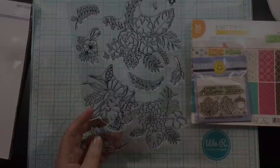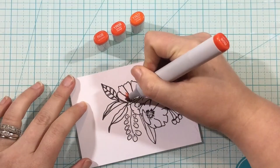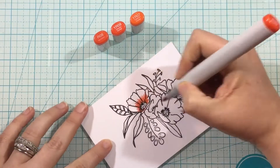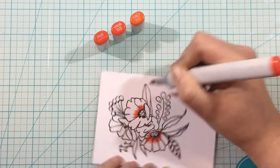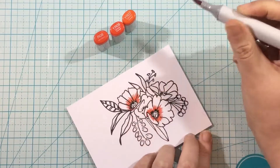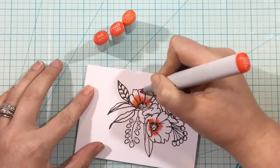The stamp set that is the focal point here is the Pink Fresh Studio Fancy Bloom stamp set. I love floral stamps because you can color them to be any kind of occasion or any season. If you do like pinks and yellows, you could get a nice spring color. You could do reds for wintertime, and today I'm going to be using orange and yellow to create a fall colored bouquet.